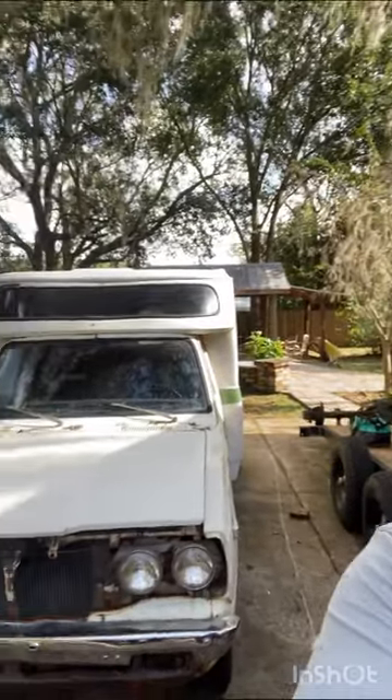All right, it's time for another project. My wife and I drove five and a half, six hours to get this one. It is a 1973 Toyota Chinook. We drove to Charleston to pick it up, threw it on a trailer, and hauled it back to Orlando. She's pretty solid — it's not perfect by any means, but most of them aren't for this age.